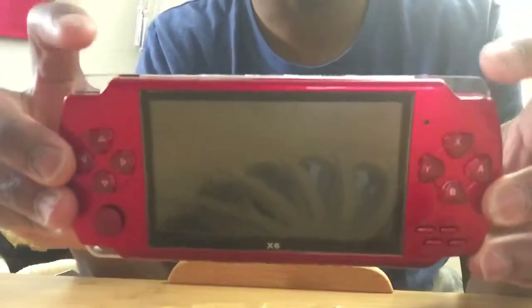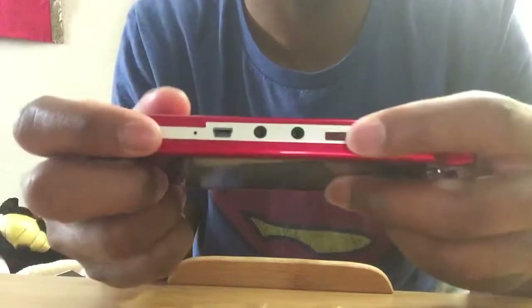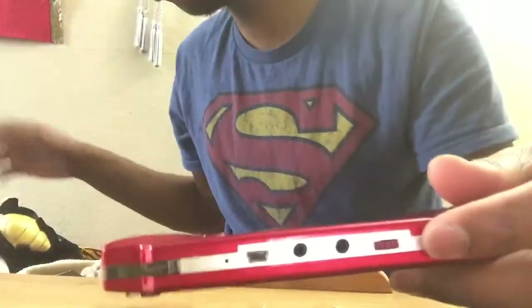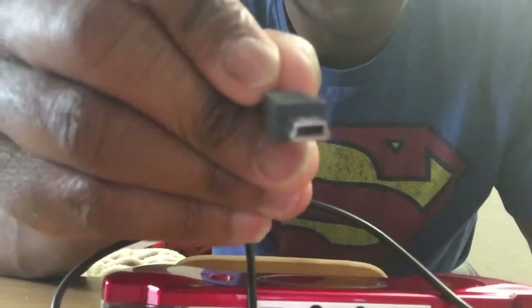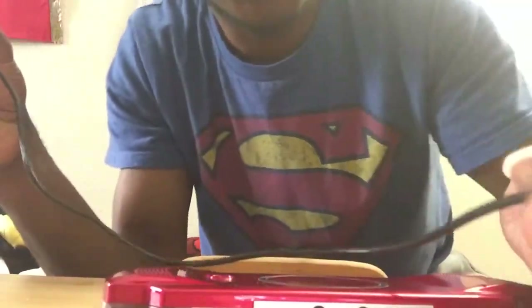I guess you guys already knew that from looking at it. On the top you have the useless trigger buttons — you'll figure out why I call them useless in a second. You have a power button, two headphone jacks for some odd reason, and then you have the charger port. It uses the same charger as the DSi or DS charger port. And here is the USB 2.0 port. The cable is about a foot and a half.